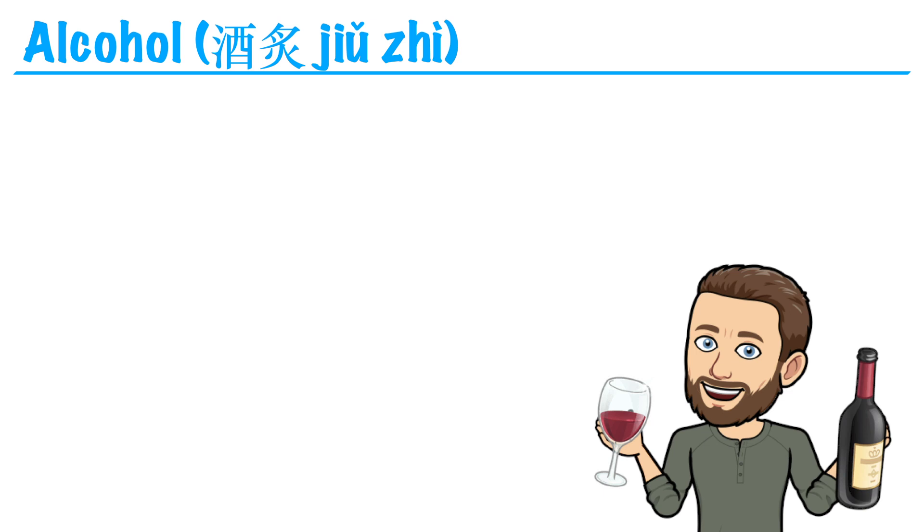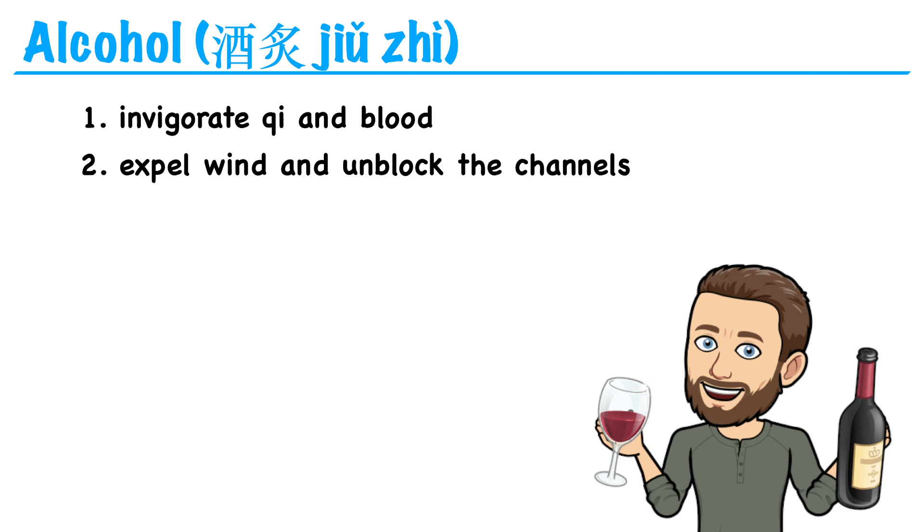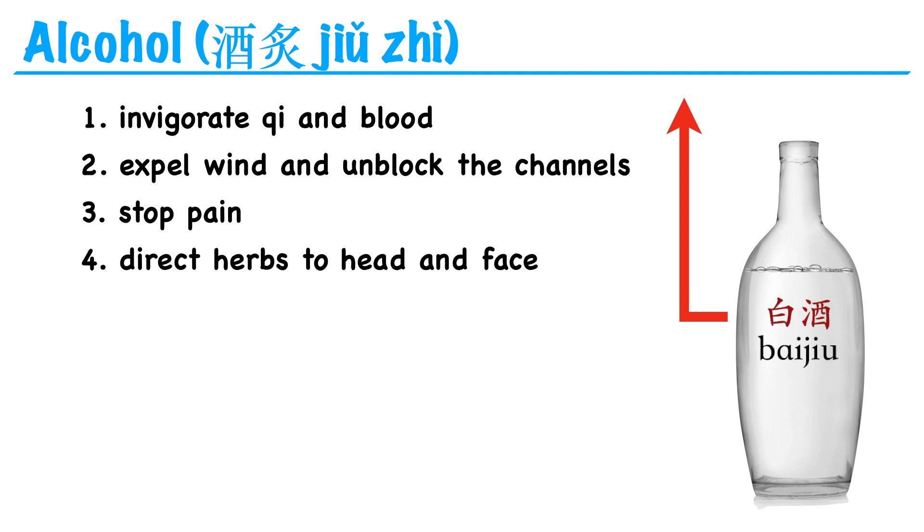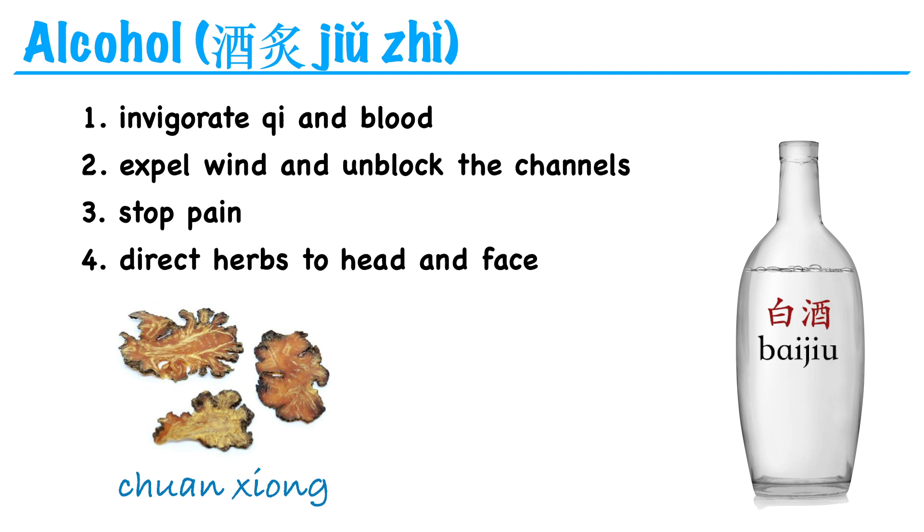The next one is similar — we can fry an herb with alcohol. This will also enhance the herb's ability to invigorate qi and blood, expel wind and unblock the channels, addressing bi syndrome, and stop pain. Alcohol goes to the liver, so preparing an herb with alcohol enhances these liver-related functions. Also, alcohol has an upward direction, so this preparation can lift herbs upward and direct their actions to the head and face. For example, chuan xiong moves qi and blood to stop pain and is especially useful for headache. When prepared in alcohol, it becomes jiu chao chuan xiong, and its ability to move qi and blood and stop pain is enhanced.